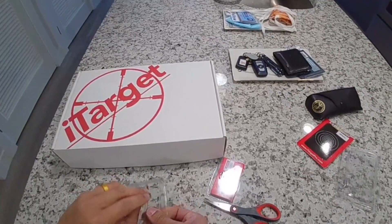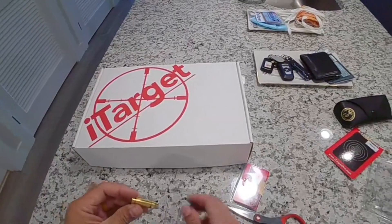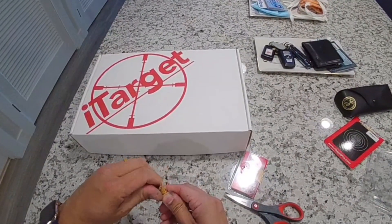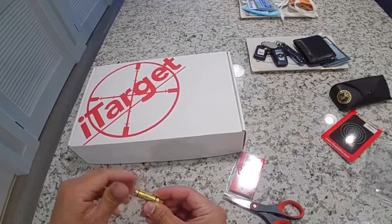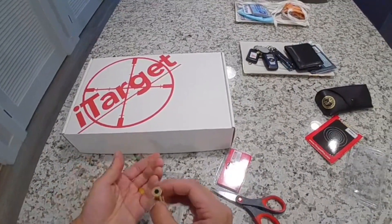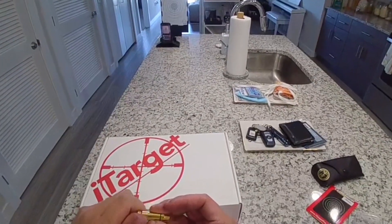Once you wrestle it out of the package, you get the device itself and three LR626 batteries. This one already has batteries in it, but the instructions tell you to open the cartridge — a little piece of plastic falls out — so that way it will actually work when you hit the firing pin.